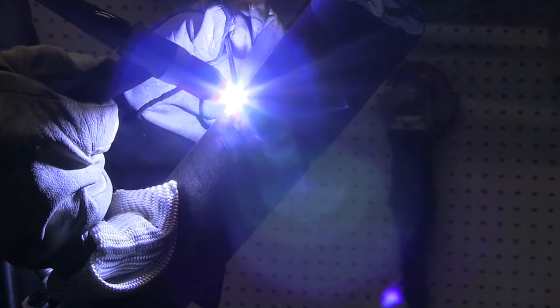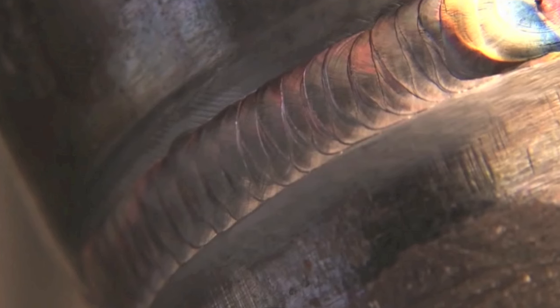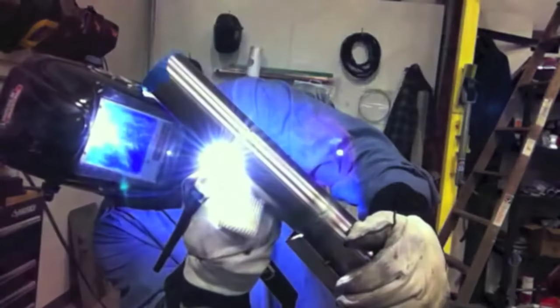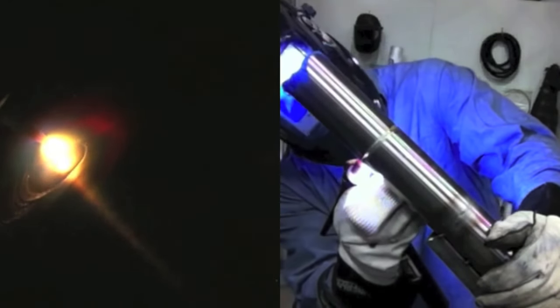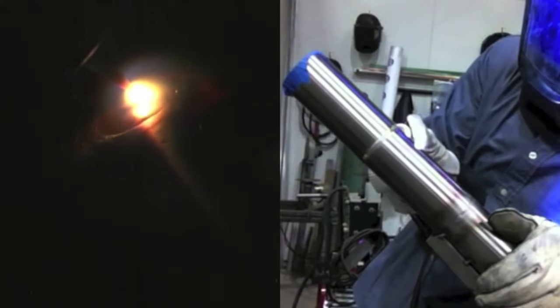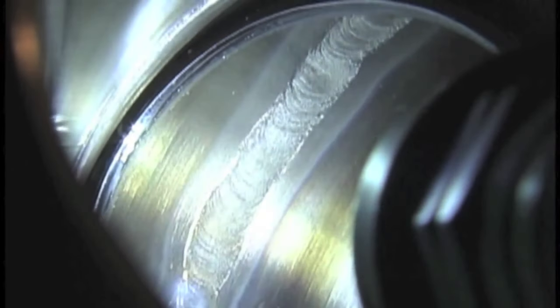Another area where scratch start TIG is still used a lot is in pipe welding — it's used on pipe welding tests like this 6G test. I'm coming up here with the hot pass on 6G, that's the second pass over top of the root. The reason it's used for testing is because it's used in the field so much — it's portable, simple, and cheap. Scratch start is also used a lot for sanitary stainless tubing for dairies and food and beverage type work. Generally no filler metal is used unless absolutely necessary, because you could introduce oxides with the tip of the filler metal and they can float to the inside of the root pass.